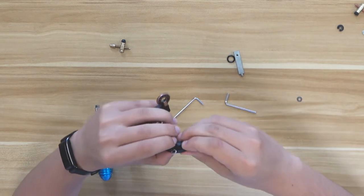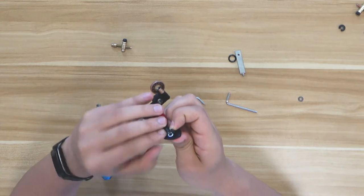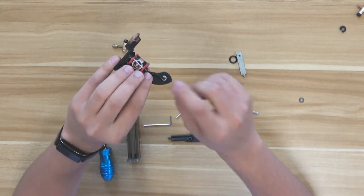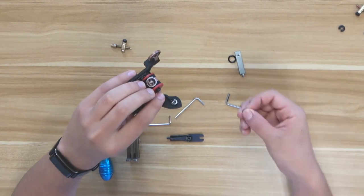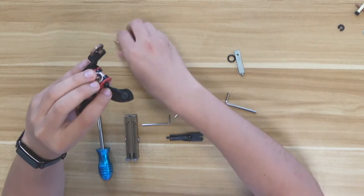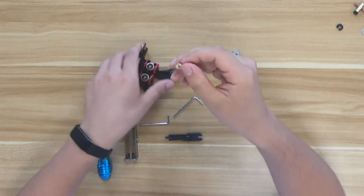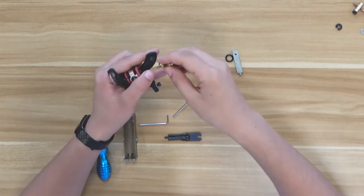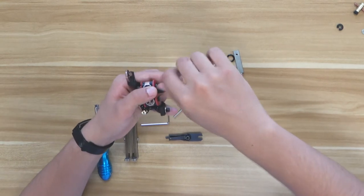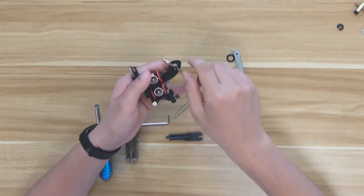This plastic band should be attached here as you can see. Then the metal piece — and the new copper contact goes in the middle. You need to screw it in to secure it.